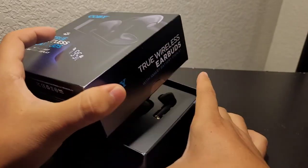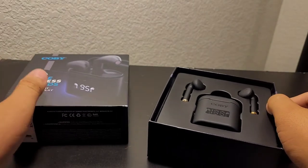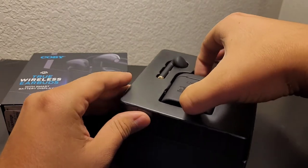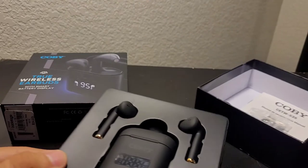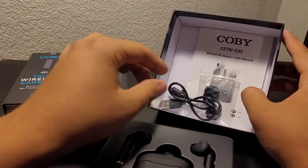Already after a little bit of use I see how helpful this smart display is, because with my other pairs of wireless earbuds it really only shows like a blue light indicator on the case and really nothing more.